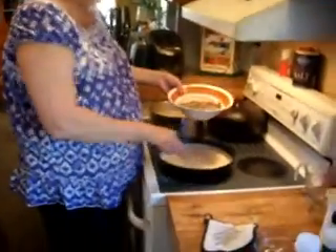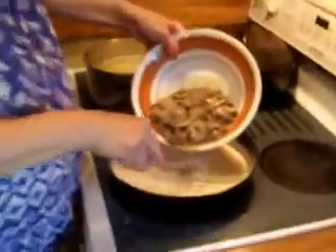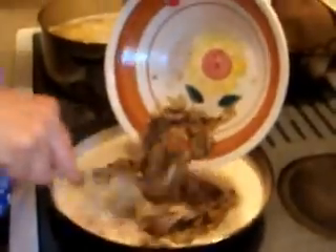The sauce is all melted. The cream cheese is melted, so I'm going to go ahead and add our mushrooms and onions back in.